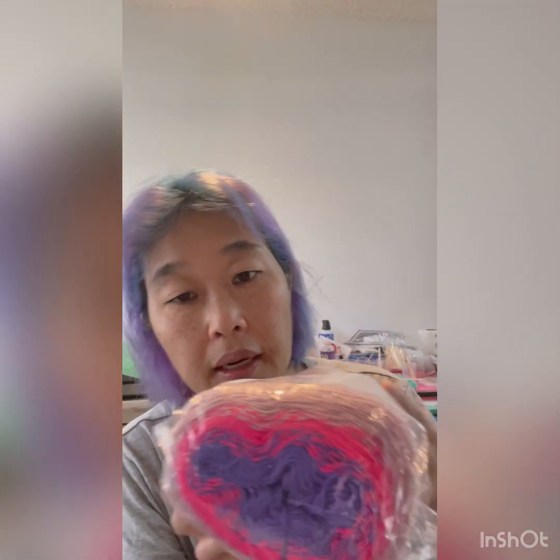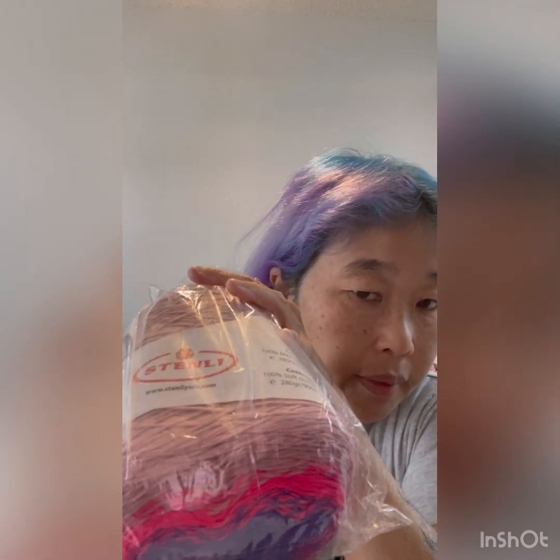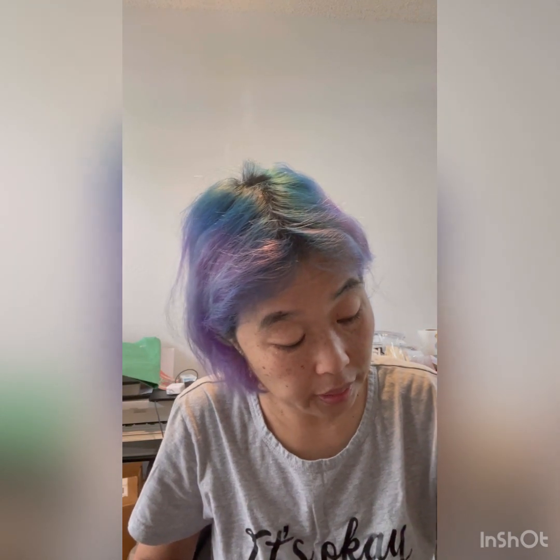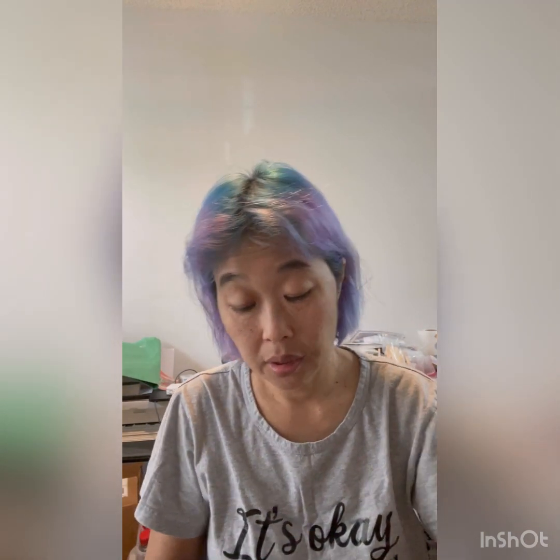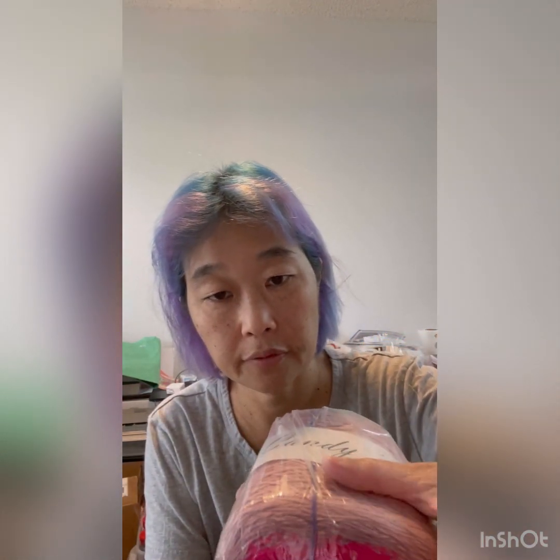I also got one of these, which is called Candy. It's got this nice royal purple, fuchsia, and then like a rose gold color. It is 100% soft cotton, 280 grams, and 900 meters. And again, this looks like an easy start — you can see that there.